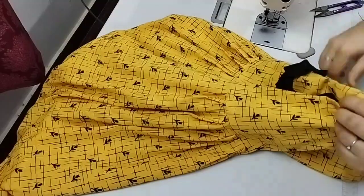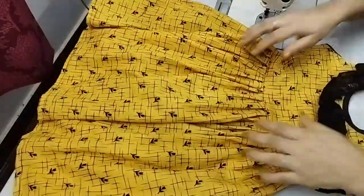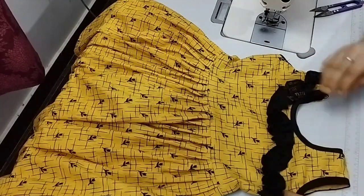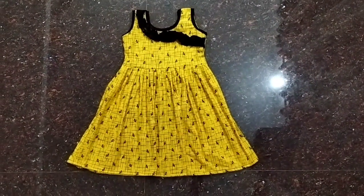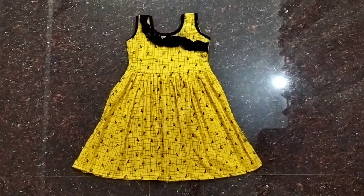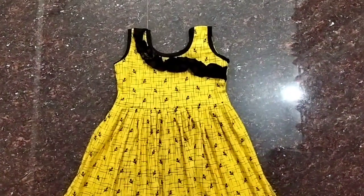This is a simple frock. If you want to make a video, please like and share. Now we are going to show you a great video.